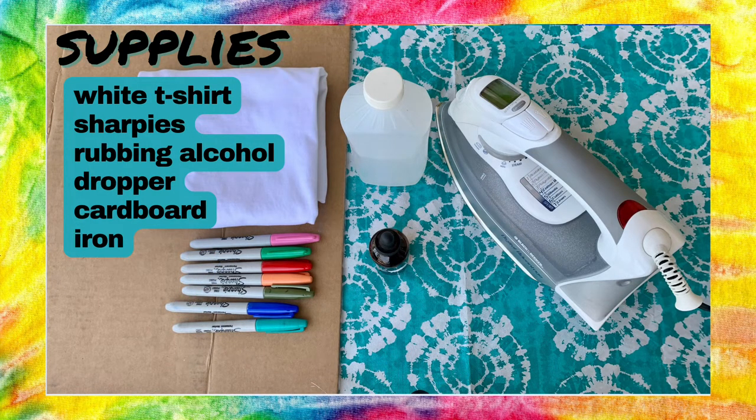For supplies you're going to need a white t-shirt, some colorful Sharpies, rubbing alcohol and a dropper, some cardboard and an iron.